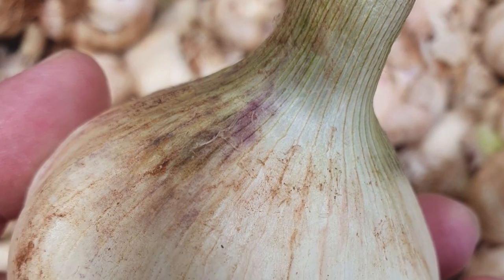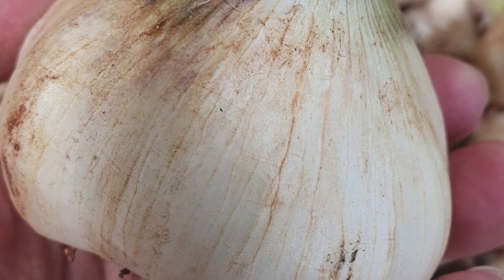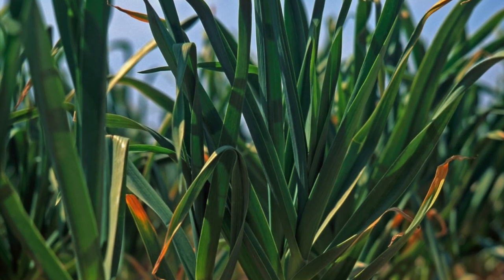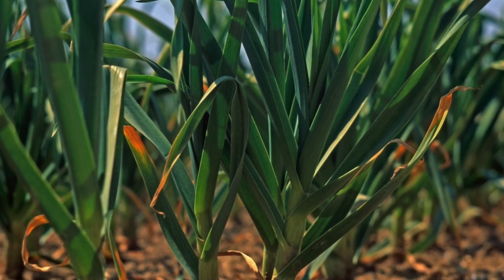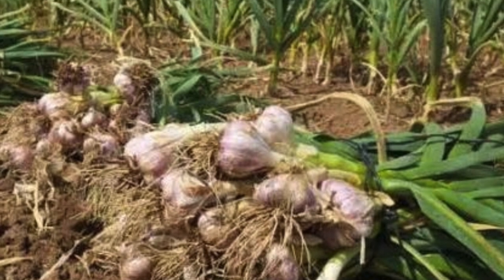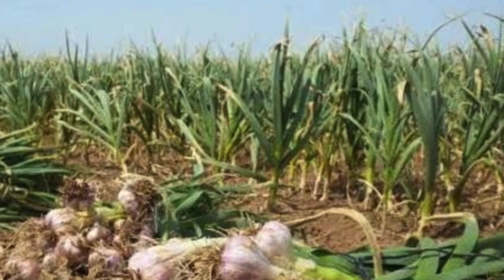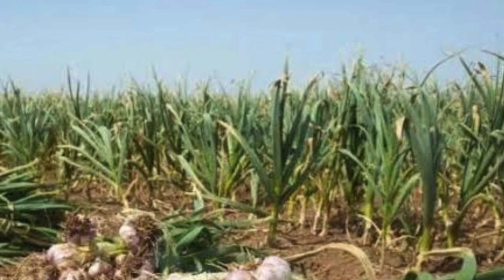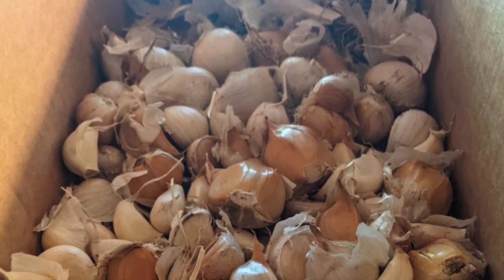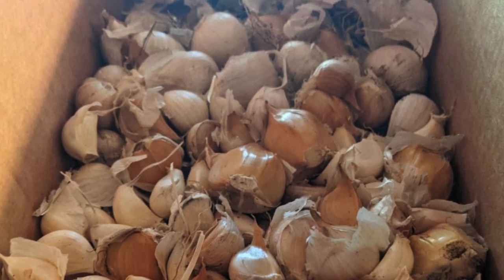The next one you could do is garlic. You can do this in two different ways — you can plant garlic in and around your vegetable garden, or you can actually use garlic to get rid of the pests. If you want to spray it or put it around, here's how you do it: in a blender or food processor, crush about six cloves of garlic, add five cups of water and four drops of dish soap. You may also want to add a little vegetable oil.